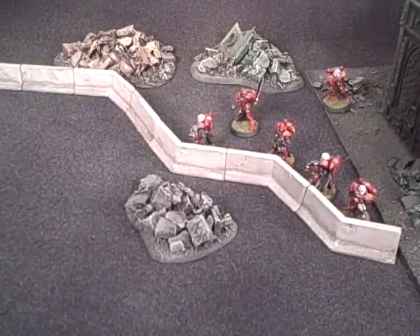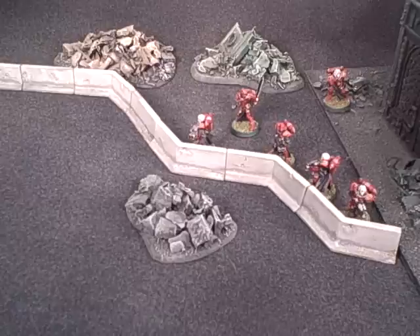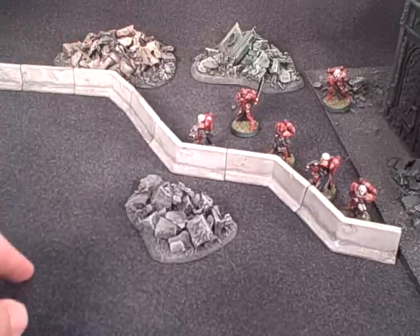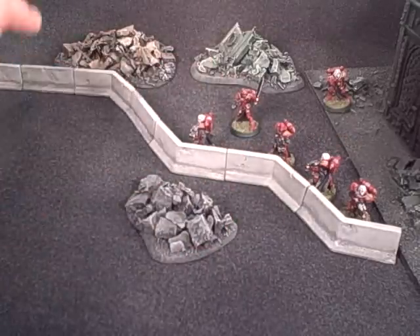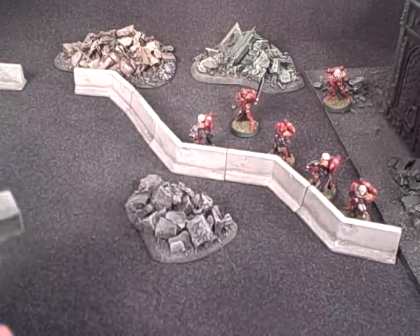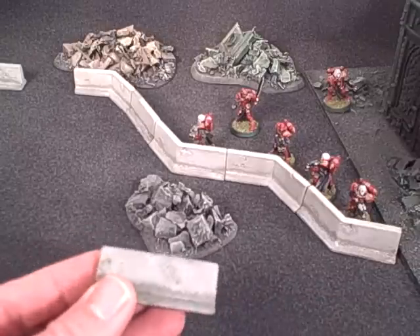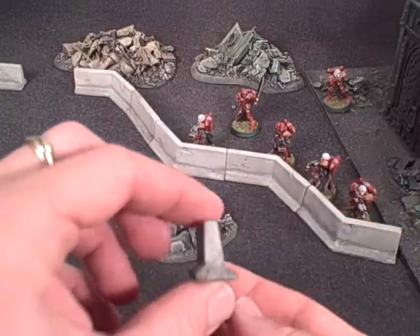Welcome to yet another Terranscapes video. This video showcases the urban barricades, which were released with the ruined city set sometime in the past, but I'm going to put them up on the site as an individual item. I just wanted to highlight a couple of key features of them so that people could understand them a little bit better.